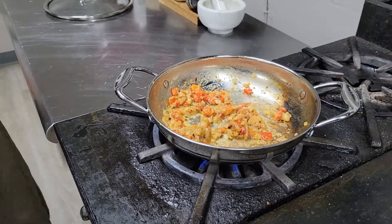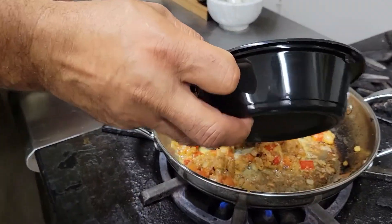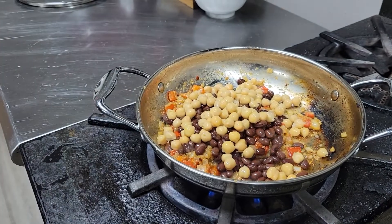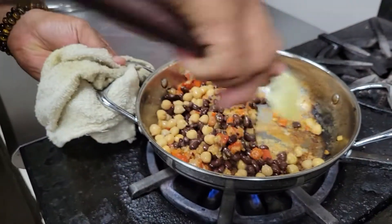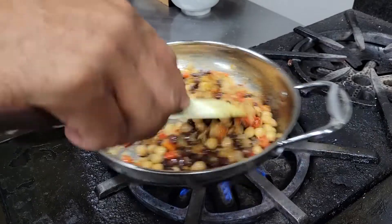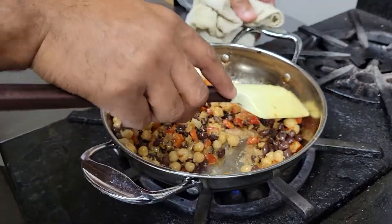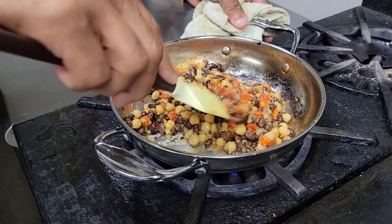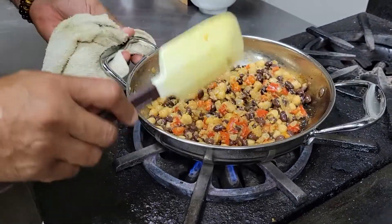Now I'm going to add my beans — I've got some black beans and some garbanzo beans. I add those in and stir, letting all of these flavors mix together. Notice all that sticking at the bottom — that's going to come off, and that's going to be flavor later on once I add the tomato product. We're going to let this sit on low heat for about a minute, then we're going to start adding the tomato and the fresh herb cilantro, and then our already roasted sweet potatoes.